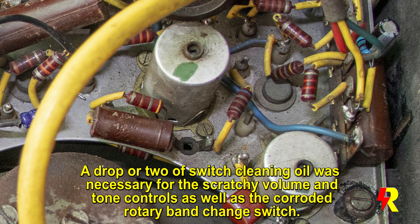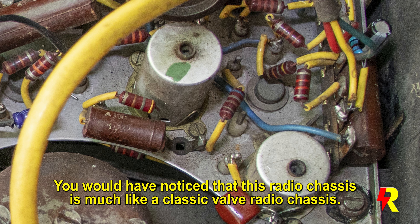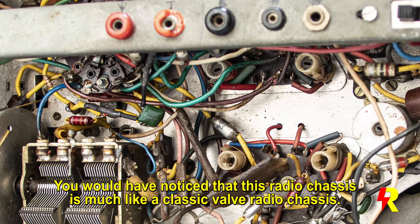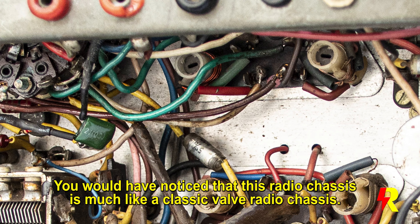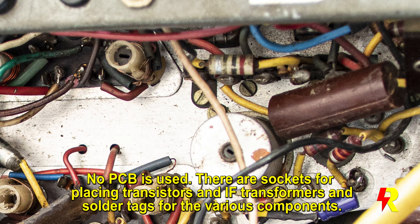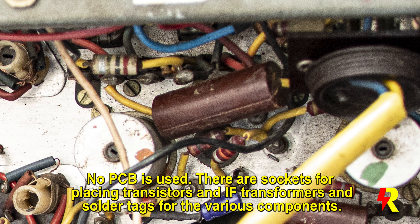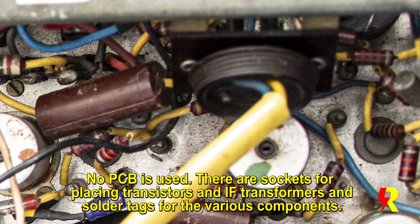You would have noticed that this radio is constructed in the style of a traditional valve radio. It has a very heavy chassis — instead of sockets for valves, you have sockets for transistors. For the IF transformers you have tags instead of a printed board, which makes things pretty easy because you can easily change the components.